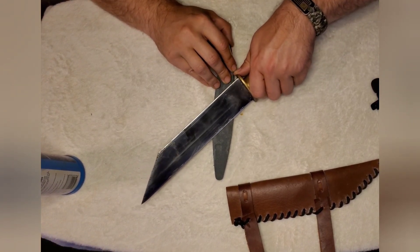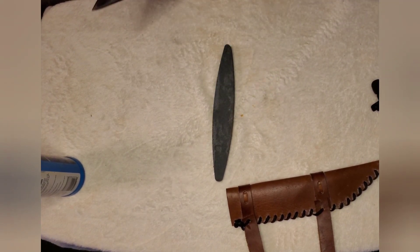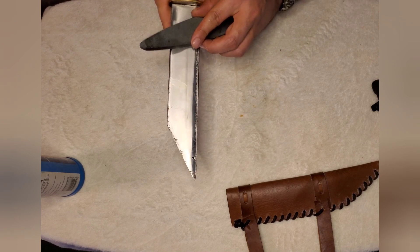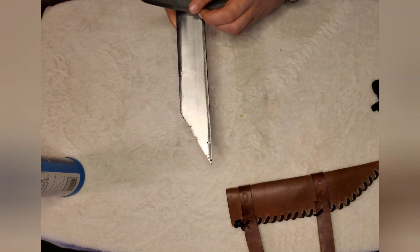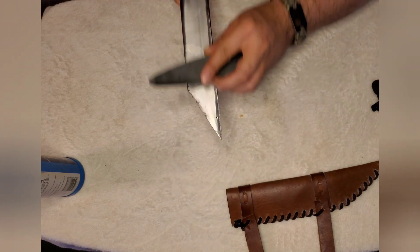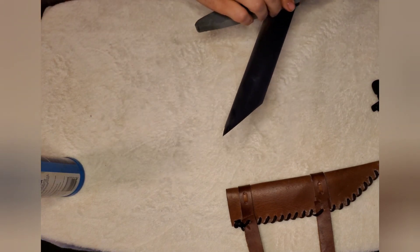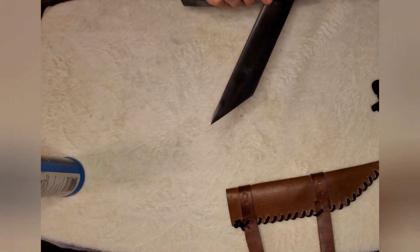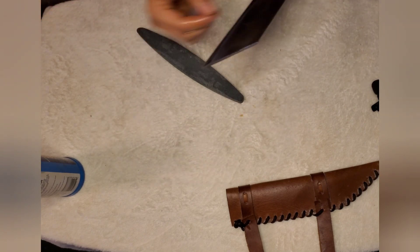I know there are going to be people who say I'm doing it wrong — there are multiple ways to sharpen a knife. I normally do it like this, and I know I get yelled at for it. But I was taught by an older juggler, and his knives were insanely sharp. I always took what he said to heart because his knives were always insanely sharp.